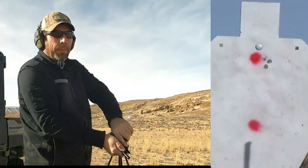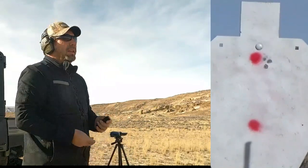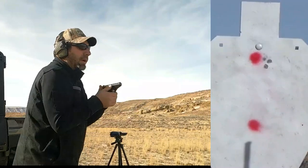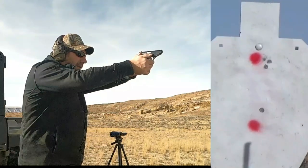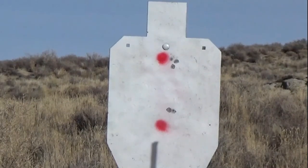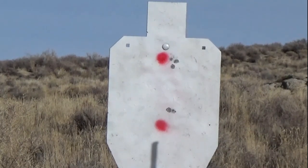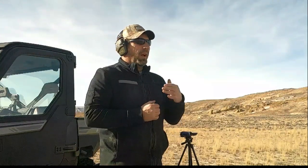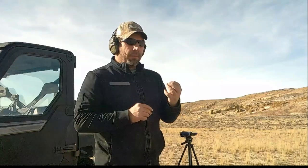The Beretta made a nice little group at 10 yards. Let's see how the Astra does. That was a fantastic group — it's a little high and a little bit right, but this is only 10 yards so I can live with that. The ammunition I'm using is PMC Bronze full metal jacket. We'll use PMC Bronze in the ballistic gel, and it looks like a Hornady bullet. The .380 and the 9mm will also be a Hornady hollow point.